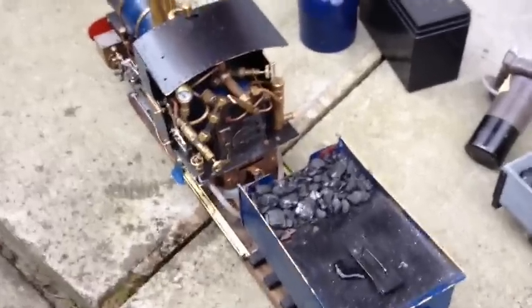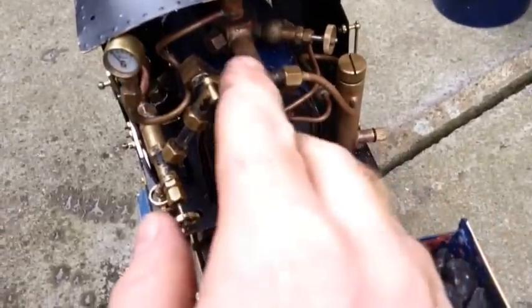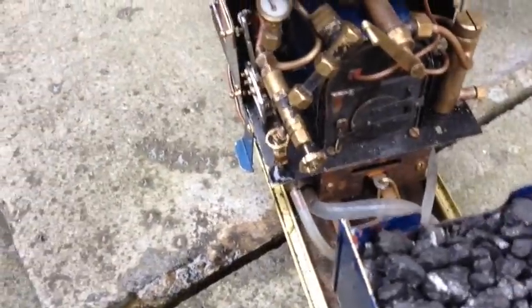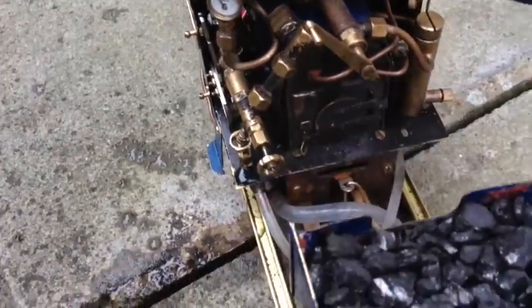On this engine it has some standard features that you'd find on a gas-fired engine such as a regulator, displacement lubricator, pressure gauge on most engines now, and on some engines you do get a sight glass as well.